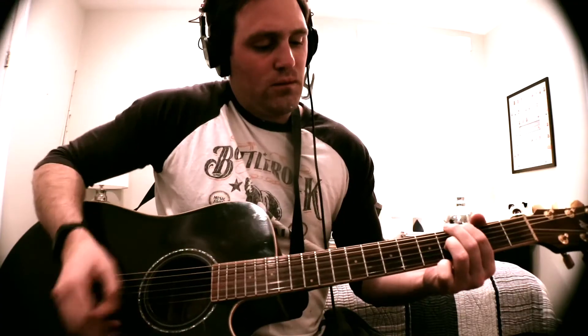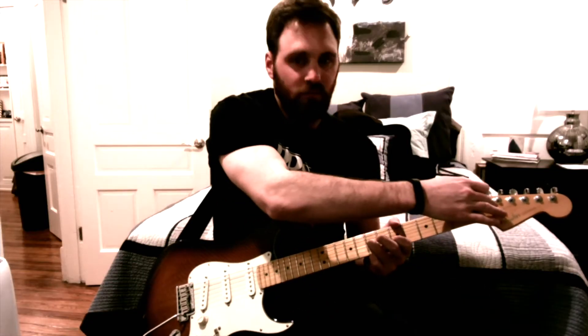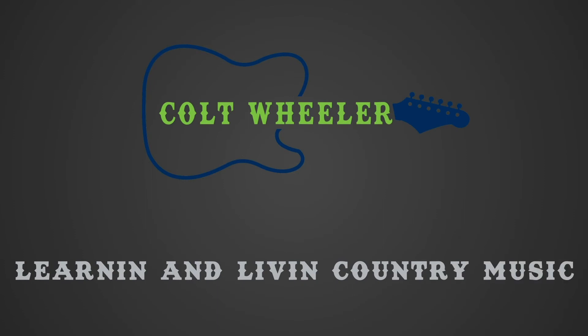Hey guys, it's Colt Wheeler here, and today I'm going to show you how to play G-Bender and B-Bender style licks without having a bender installed on your guitar. We're going to be studying some G-Bender and B-Bender style licks that you can play on any guitar.